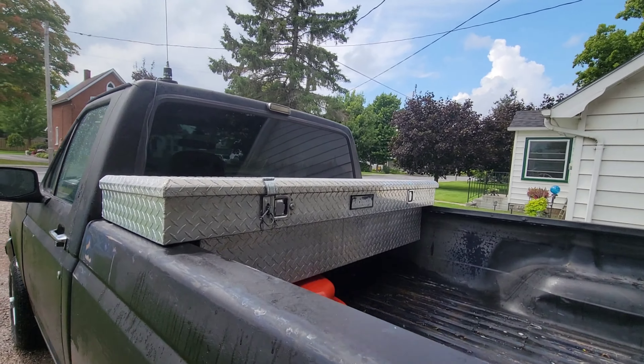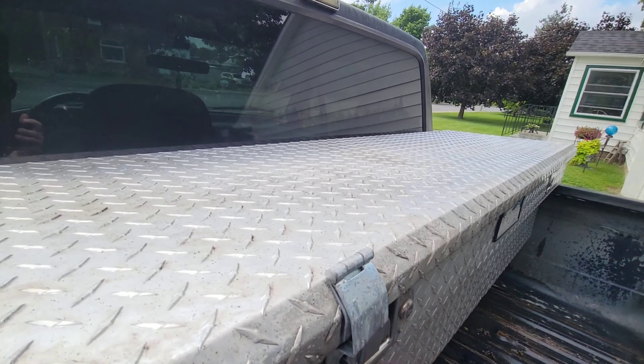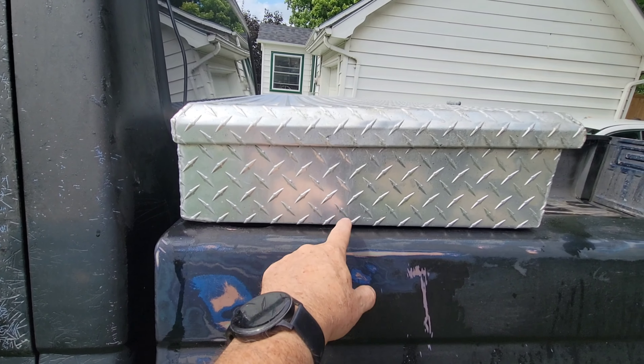I cannot believe how much it reacted. Can you see that right there — I didn't even wash that spot — see that little grit and see how it's shiny over there? Up the top here too, you can see where a couple of spots I missed, but how much shinier it made this, and it actually got the overspray off.